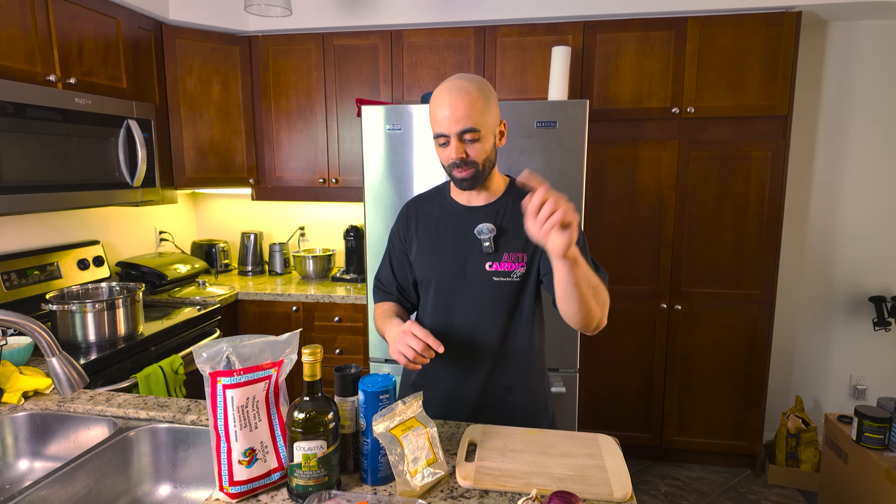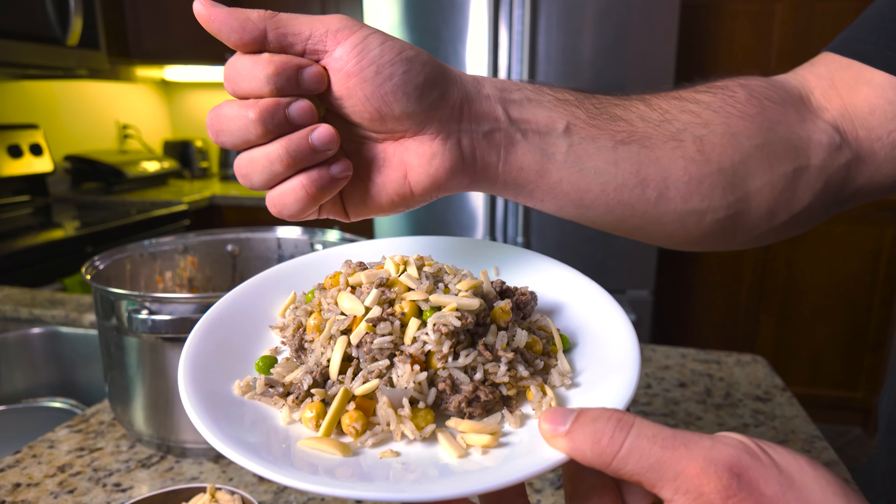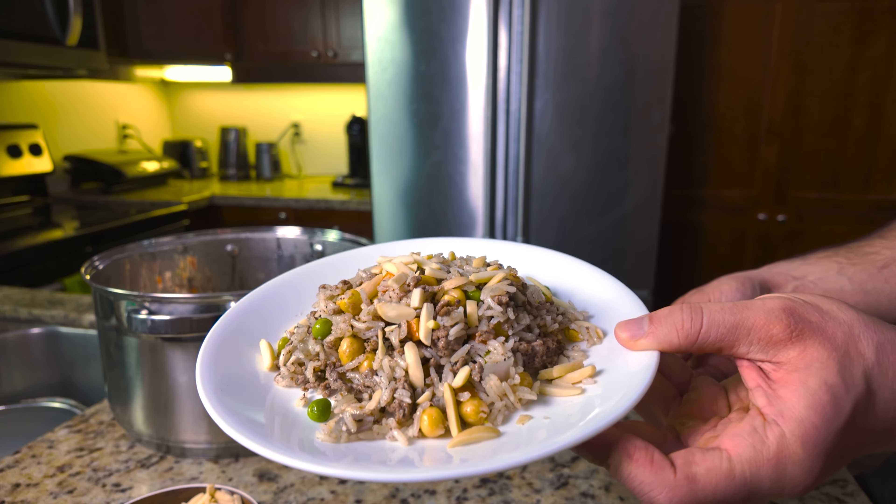My grandma would make this all the time, same with my aunt, and they would typically make this with chicken. But today I'm making it with ground beef. There's also supposed to be almonds inside the dish, but I don't have almonds so I might add them at the end. I'll also be using frozen vegetables and chickpeas. I soaked the chickpeas overnight and cooked them today until they became soft. This is a very nice 300-calorie dish.